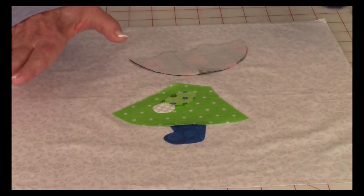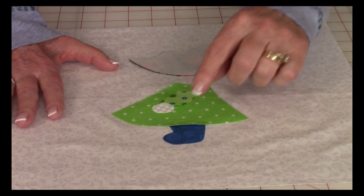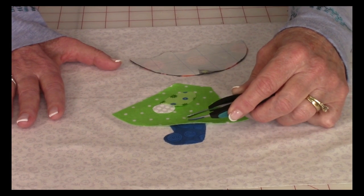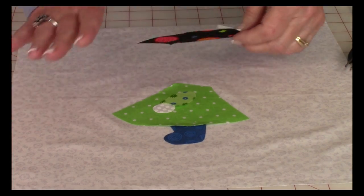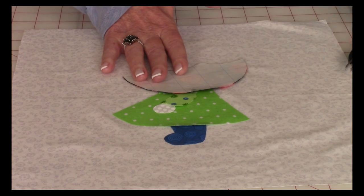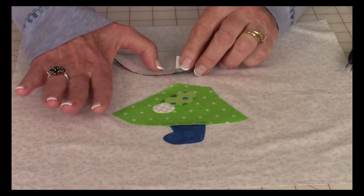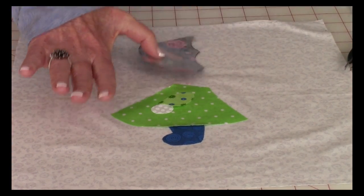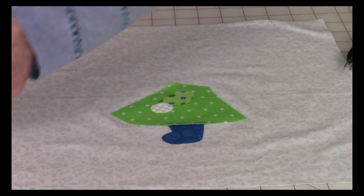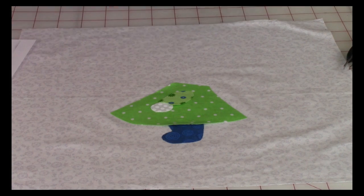Now place your pieces down and center them within your block. I placed the dress down first, then took the shoe and placed it down. I lifted up the bottom of the dress and inserted the shoe underneath so the dress overlaps the shoe a little. Now you'll need to remove the blue grid line paper. If you're having problems, take a straight pin, score it, tear the paper, bend it, wait for a corner to pop up, then remove it from the back.